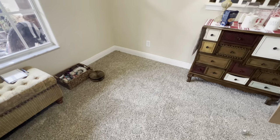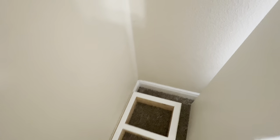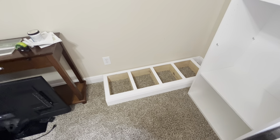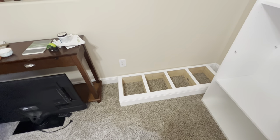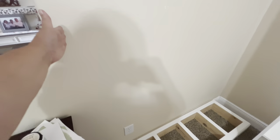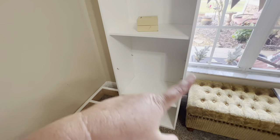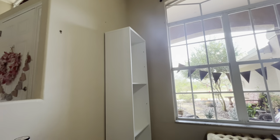We moved the TV out of the way so we could put the other cabinet there. There's going to be a gap — we decided it's going to be freestanding rather than fully built-in. We're going to have to cut out a hole in the back for the plug, and it needs to be centered. We also have to paint it — the bottom is going to be white.